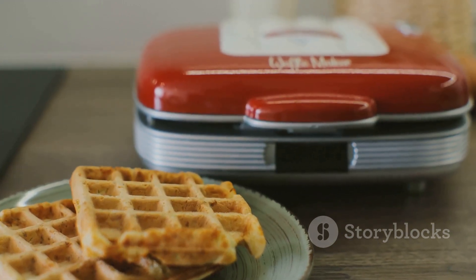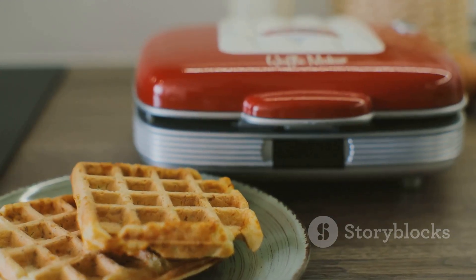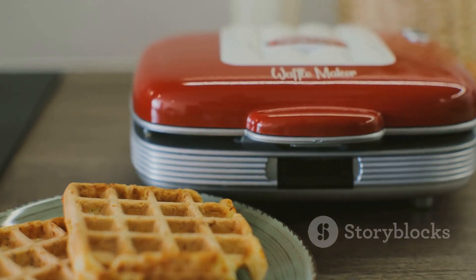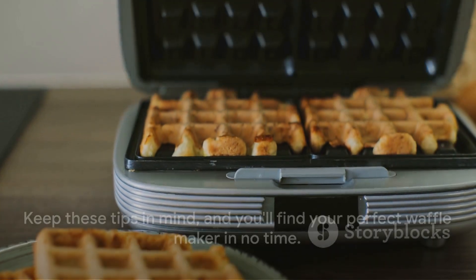Don't underestimate the value of indicator features — they're there to guide you. Lastly, ensure durability for a long-lasting waffle journey. Keep these tips in mind, and you'll find your perfect waffle maker in no time.